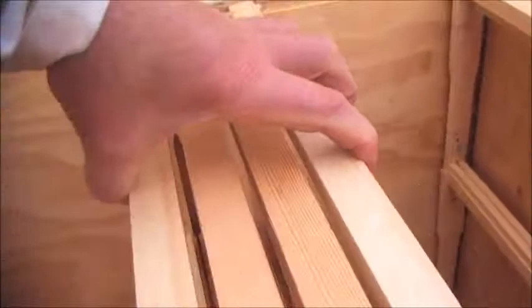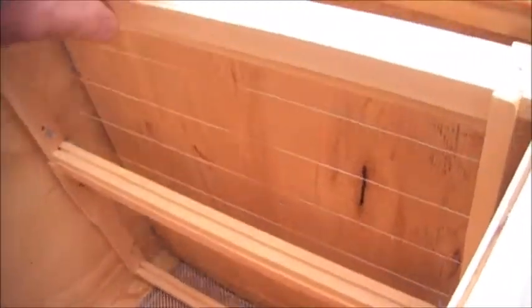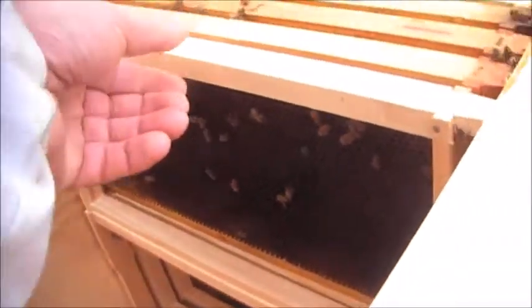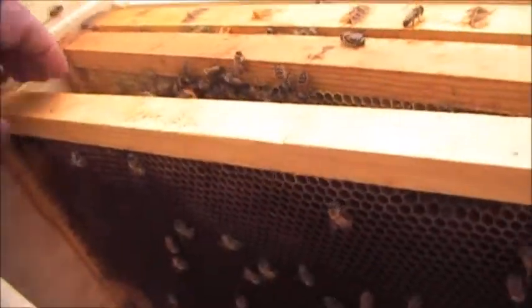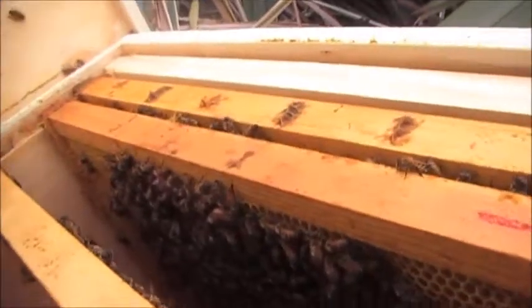So we're going to move these frames back. I haven't opened the mesh floor on this one, because they just didn't seem to be as strong. You can see in here they've not built anything out here. In fact it looks as though they're only working that one frame in there.